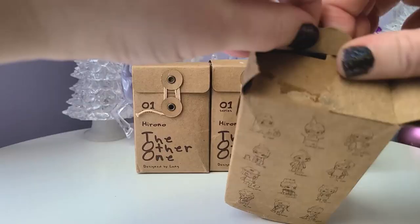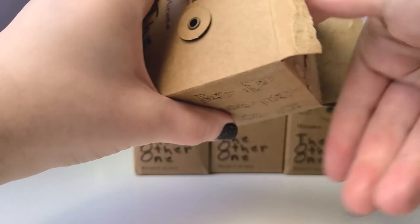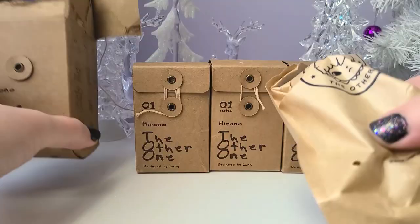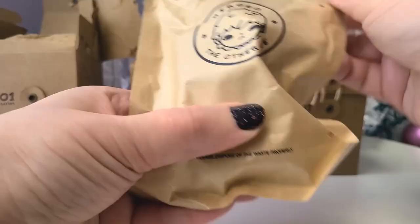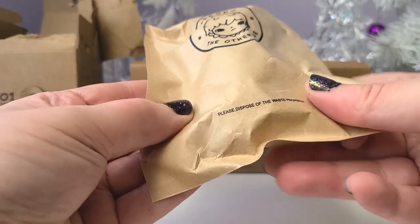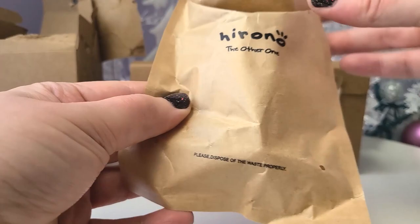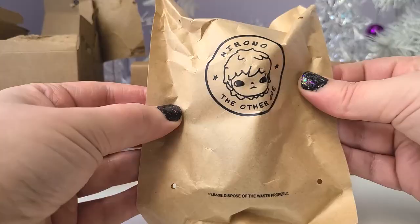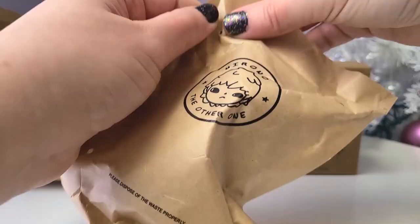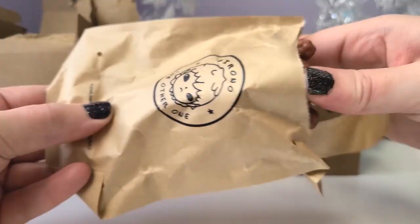This one is really glued and not easy to open at all. Let's pull it out — the card is coming out too so I'm shoving that back down so we don't get spoiled. Inside we have a paper bag, which is really nice. I kind of wish Pop Mart would do this more — it's probably better for the environment since you can recycle these. I would be excited if Pop Mart implemented all paper bags in the future.